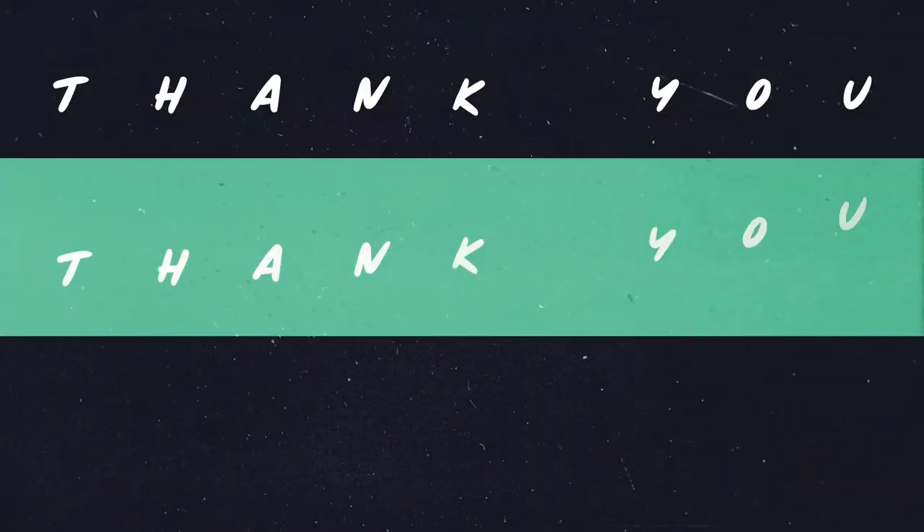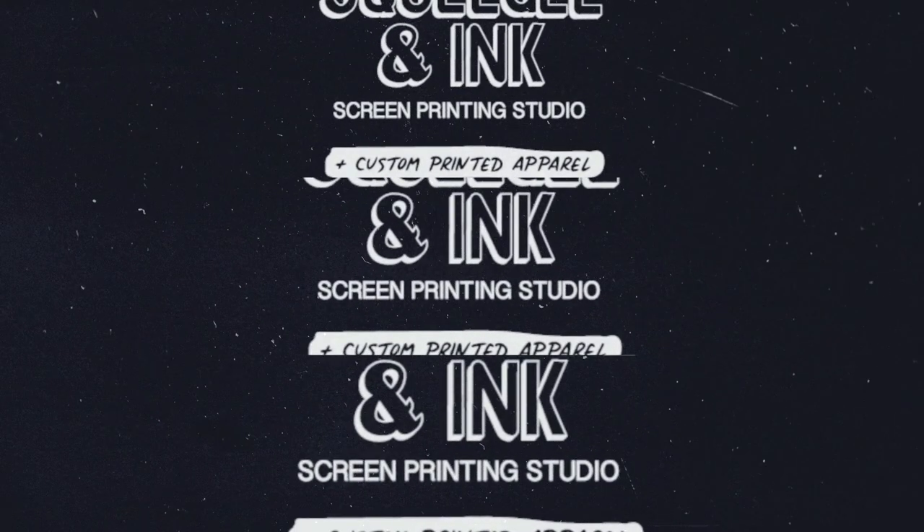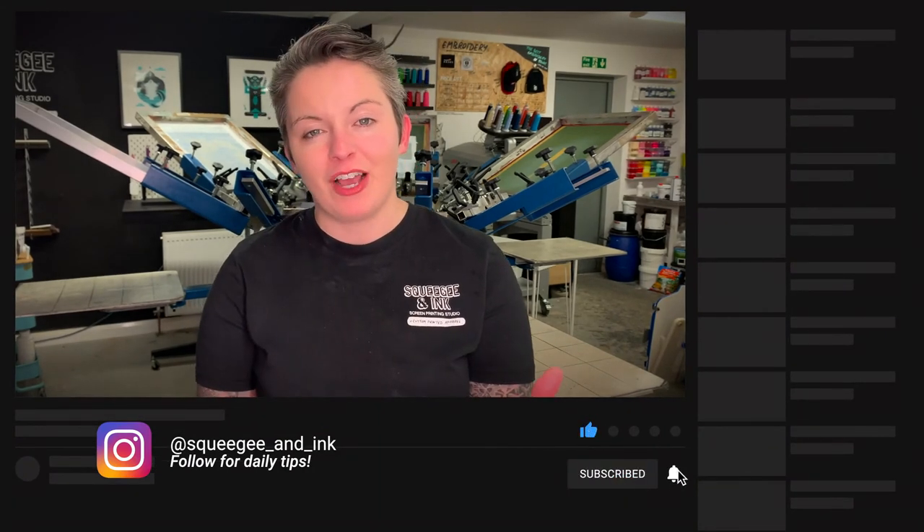Just to recap: most of your jobs are going to be on cottons, so the Plastisol ink is really handy — this Amex Flash White Extra Plastisol ink. But if you're a smaller studio and you don't have those dryers, the water-based one is going to suit you just great. I really hope you liked this video — we'd love to hear some feedback. Don't forget to subscribe and hit the like button, as it really helps. Thanks, guys.